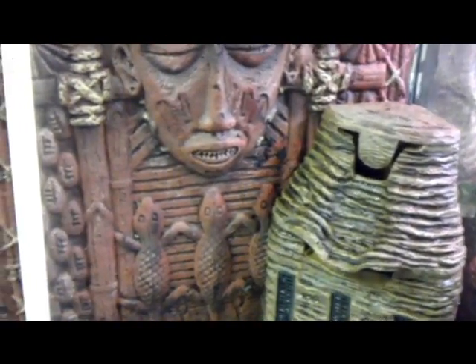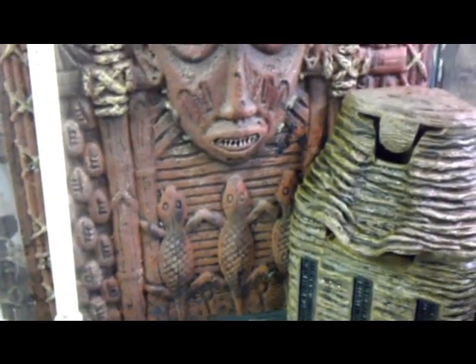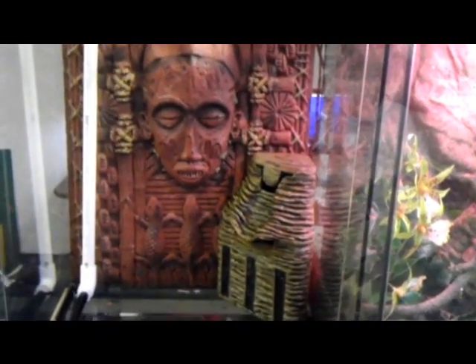Now I'm going to finish putting the waterfall together, and then I'm going to add some hydro balls or bio balls to build up some of the land. This thing's going pretty quick. I already did a lot of the work before I started this video, so I will get going on this waterfall.